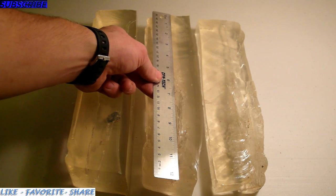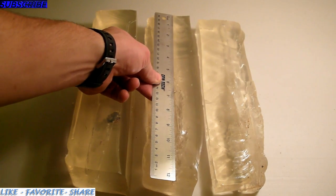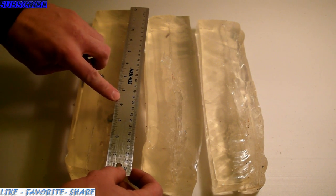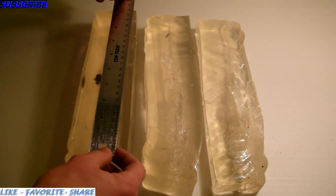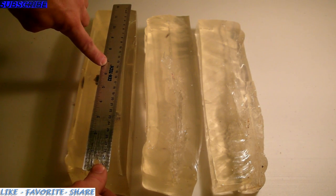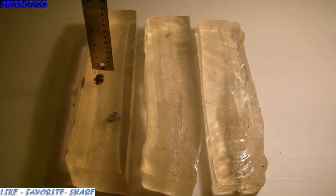Each one of these blocks is exactly 12 inches. This one looks to be stopping at about exactly 4 inches into the second block — so about 16 inches total of penetration through the ballistics gel with the regular Winchester round. Compared to 6 and a half inches into the second block with the PDX-1, giving roughly 18 and a half inches of penetration.